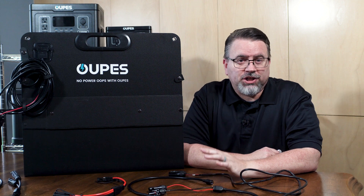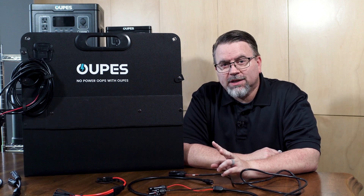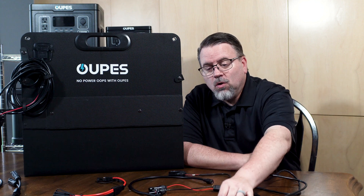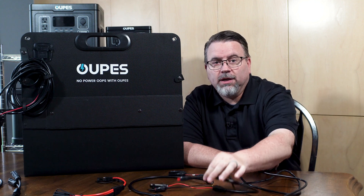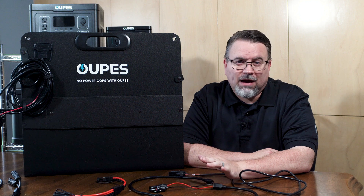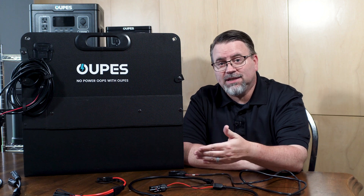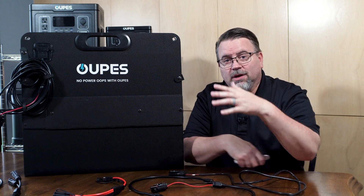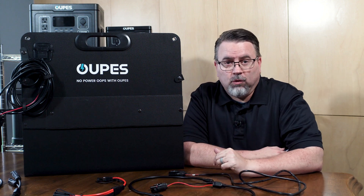Opus power stations generally have one of two solar inputs: either the DC 7909 or an Anderson input plug. The Opus solar panels have both an MC4 out and a DC 7909. Any Opus power station or battery that doesn't have the DC 7909 input comes with an adapter that will allow you to adapt it to charge from the MC4 plugs.